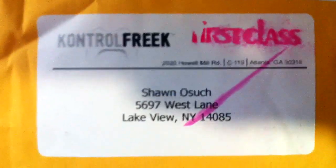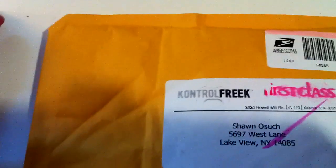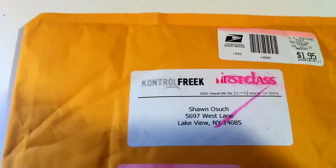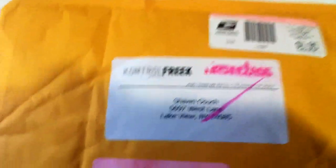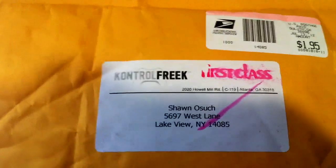Check it out guys - Control Freaks, sent to Sean O'Such. I finally received my Control Freaks. I contacted them and asked if I could review the product, and they sent me a pair to review. A lot of big players on YouTube use the Control Freaks and say they help their aim out a lot, so I'm really excited to use these.